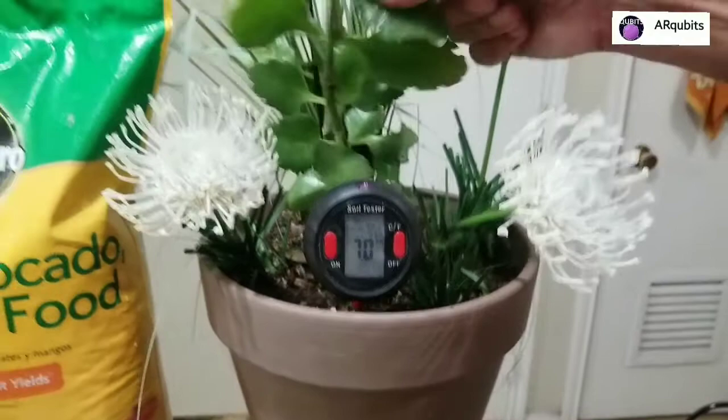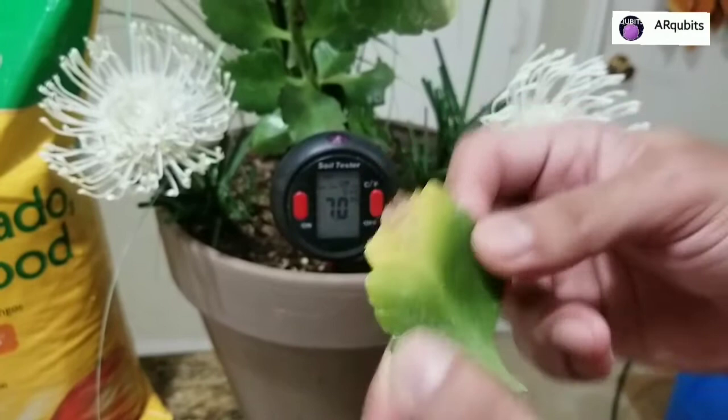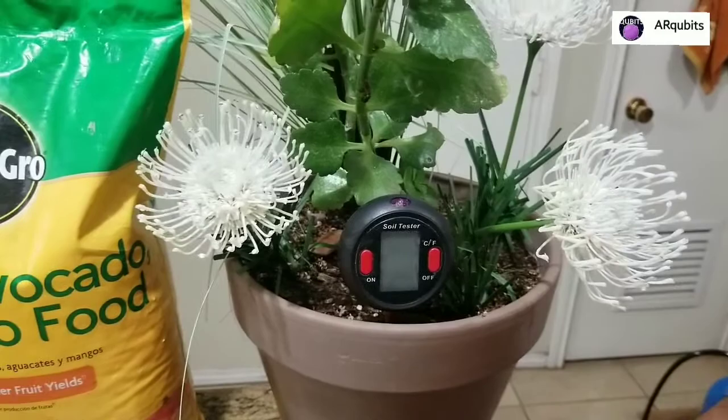Most plants like a pH between 6.5 and 7.5. Mainly flowers are acidic, around 5.5 to 6.5, but most fruit trees and vegetables prefer the neutral range between 6.5 and 7.5. If you start getting yellow, faded, or weak leaves, your pH may be off. If it's too acidic or too alkaline it's just going to kill the plant, so keep it in the middle.